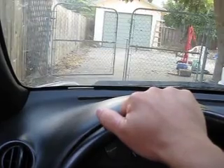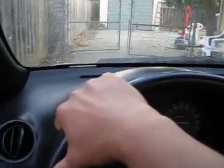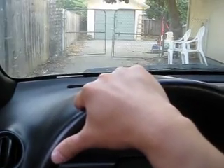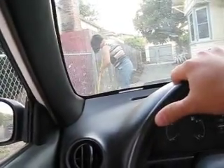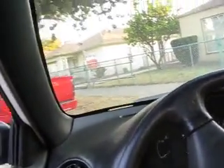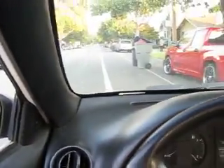Put on the parking brake, put it in reverse, and back out. Put it in second, and away we go.